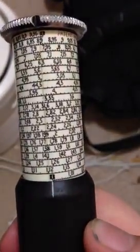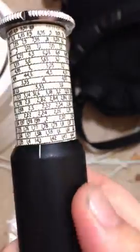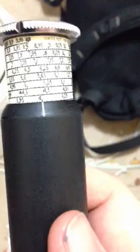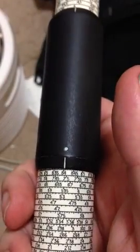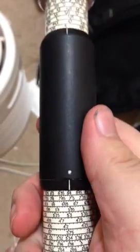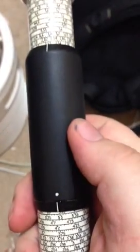Now I want to multiply it by 4. Basically, I move that indicator there to 4. And you can see down at the bottom: 84. And that's how you multiply with the Otis King.